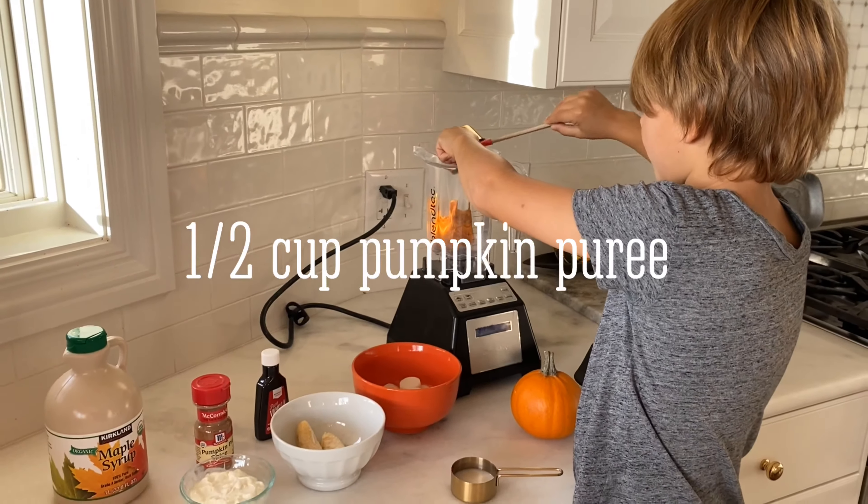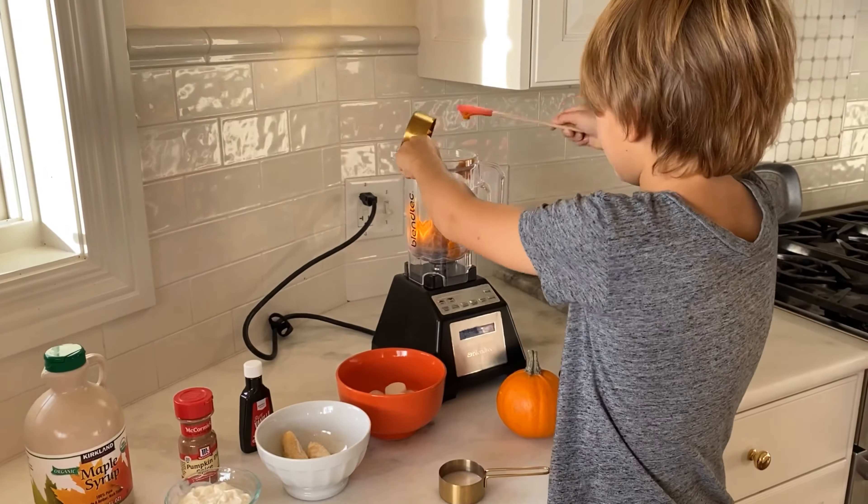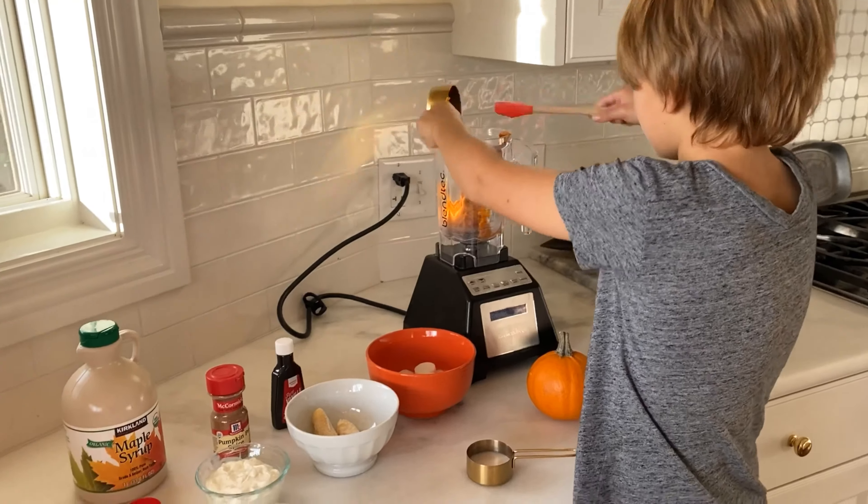Puree. Good news — that's all I wanted. Then you should use Blentech.